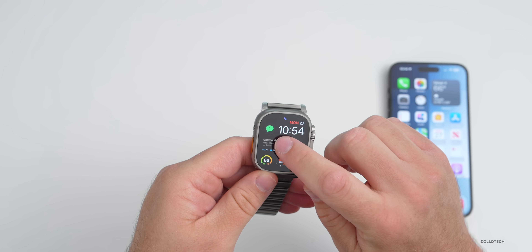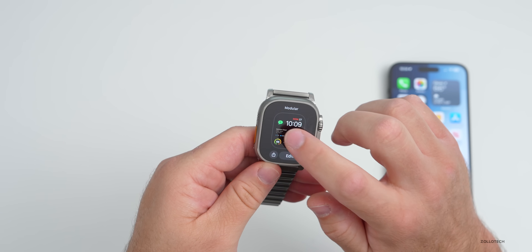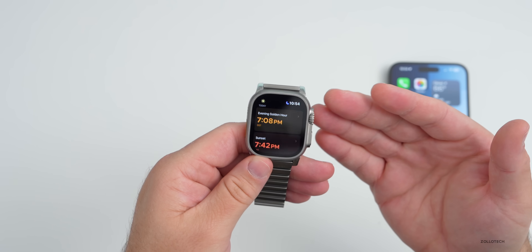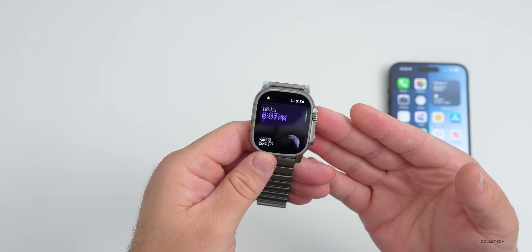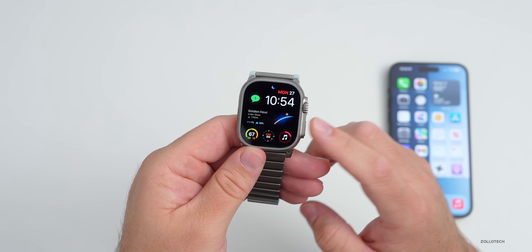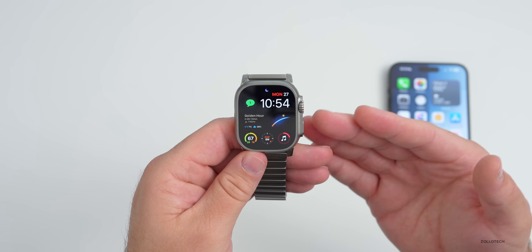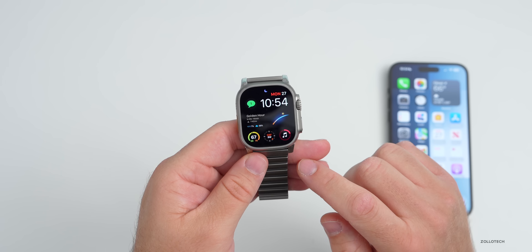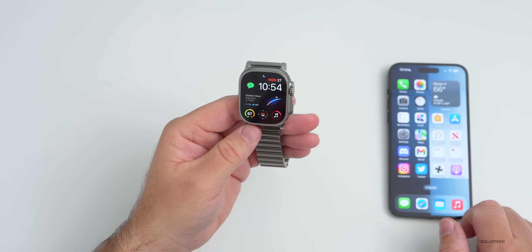Many people ask what watch face I'm using, so I wanted to share that. If you press and hold on the watch face, you'll see it's Modular, with an app called Lumi in the middle. Lumi shows you golden hour, sunset, and different moon phases to help you get the best photos throughout the day. It is a paid app — I rearranged Music, Compass, and Weather around it, but you can arrange it however you'd like.